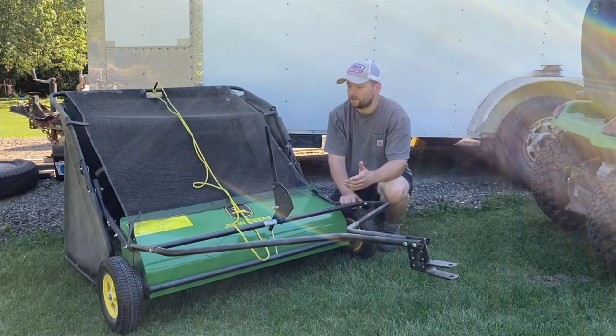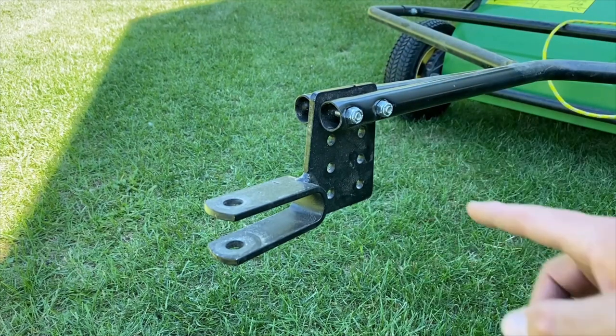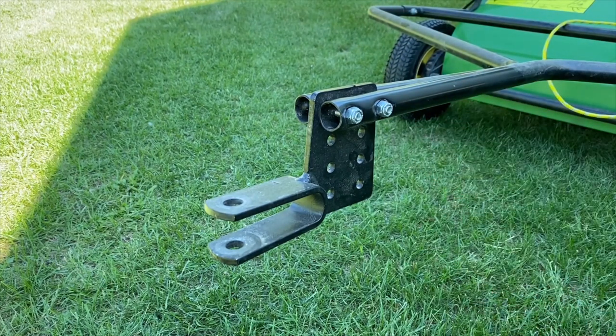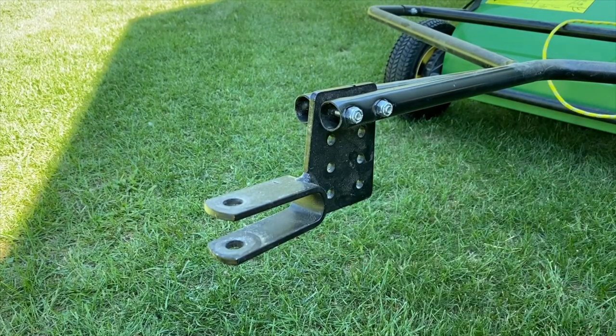Let's take a closer look at some of the features. The tongue is adjustable — you have four different positions, and it has a standard half-inch pin to secure it to the back of your tractor. Adjustment is super easy: loosen two bolts and move it up or down. This one was actually set up for my D-105. The instruction sheet specifies which holes to use depending on the height of the hitch from the ground to the tractor, which basically levels everything out and determines the hopper height at the back.